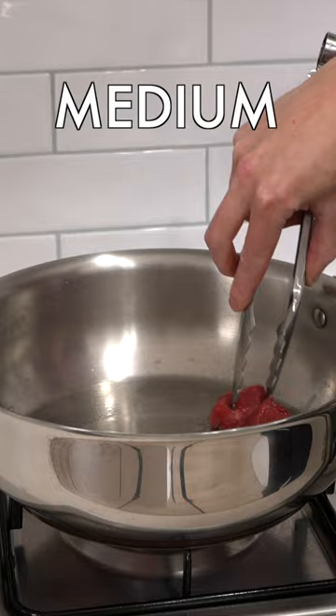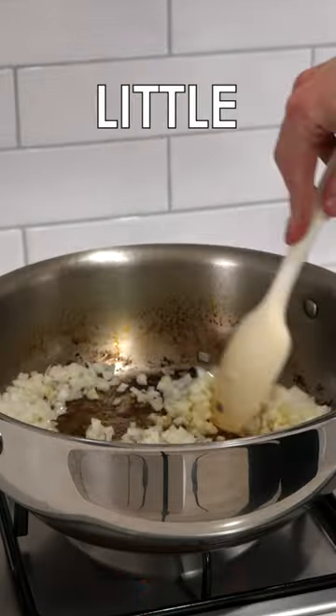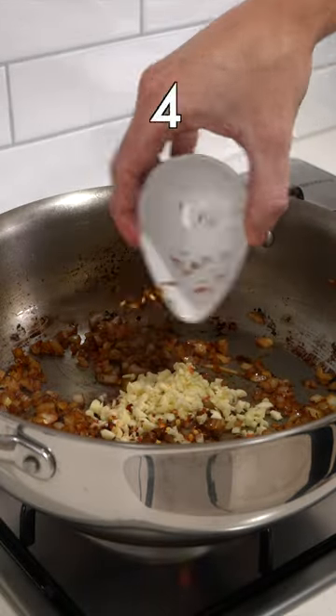In a pan over medium-high, add the olive oil and the beef in batches and fry until brown all over. Then add in the onion with a little bit of salt and sweat these down for about 4 minutes.